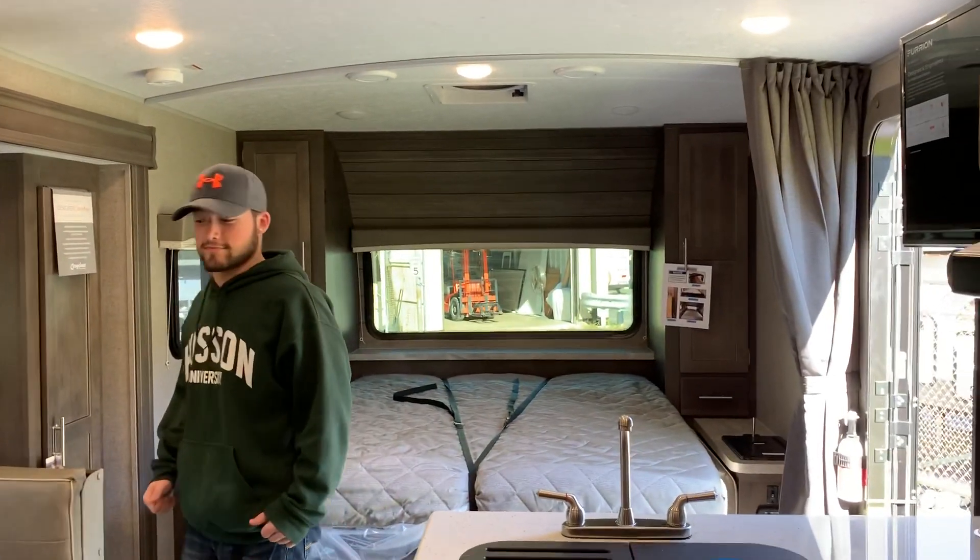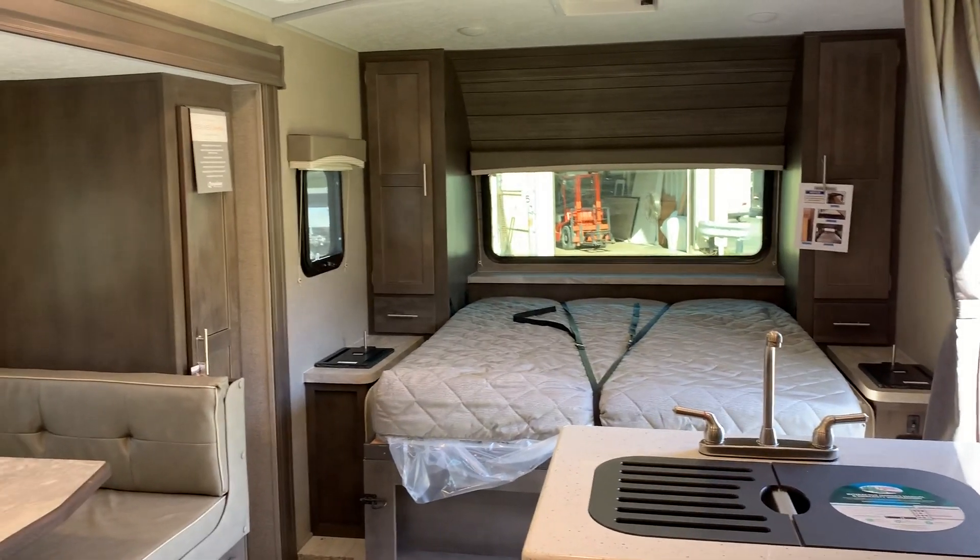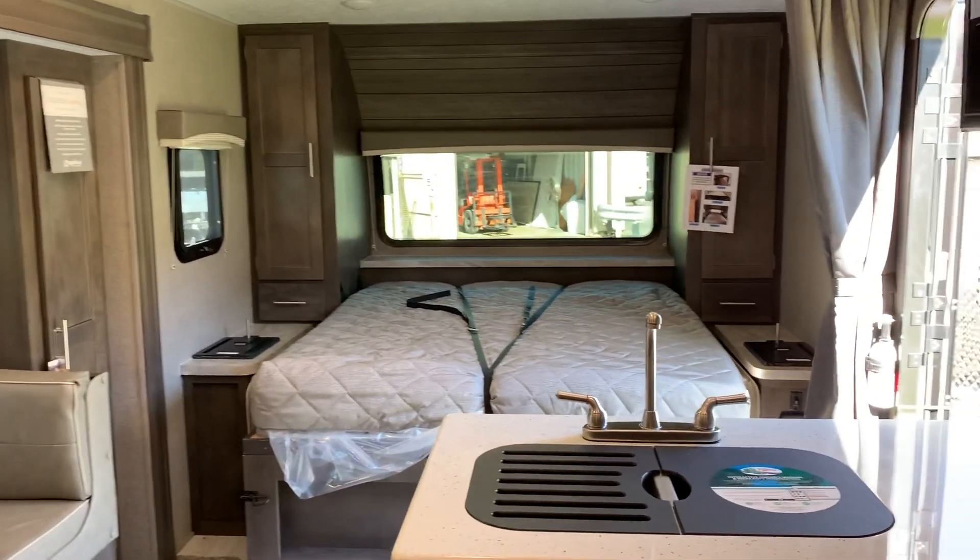Again, this is the 2509S 2020 Rockwood Minilite. This model can be found at Russo's RV Center in Lakeville, Massachusetts. Have a great day.